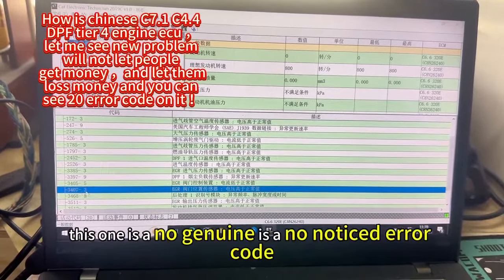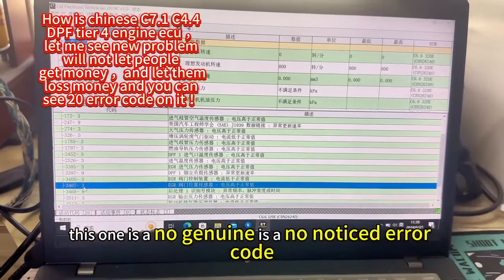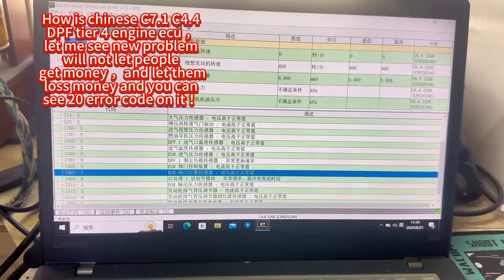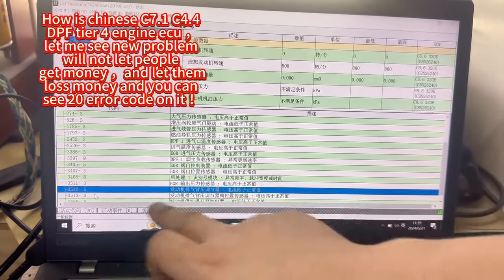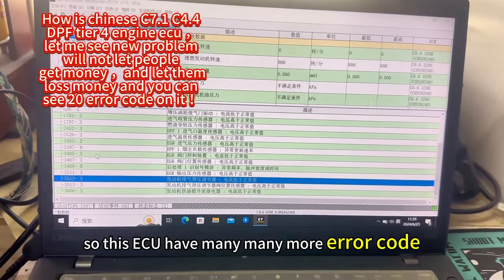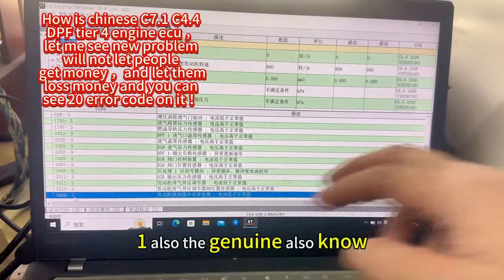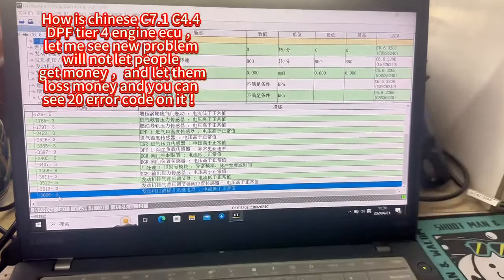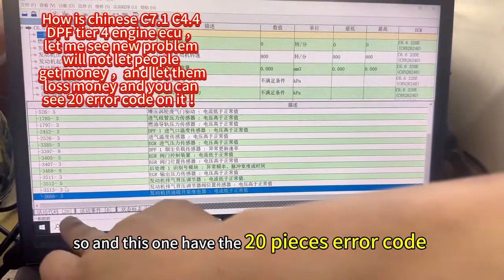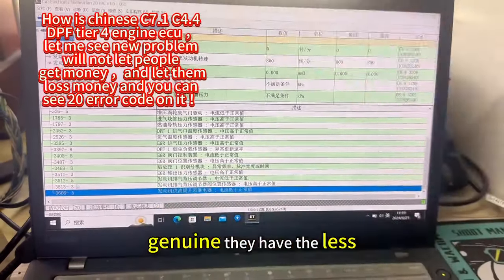This one is no genuine — notice the error code. This one also no — only China have. So this ECU have many, many more error codes. This one also the genuine also no. This one have 20 pieces error code, but genuine they have less.